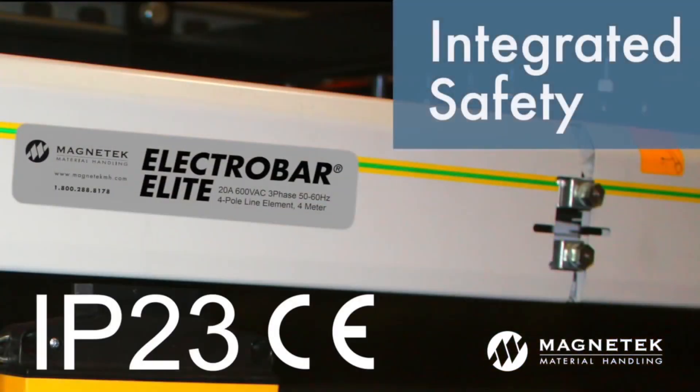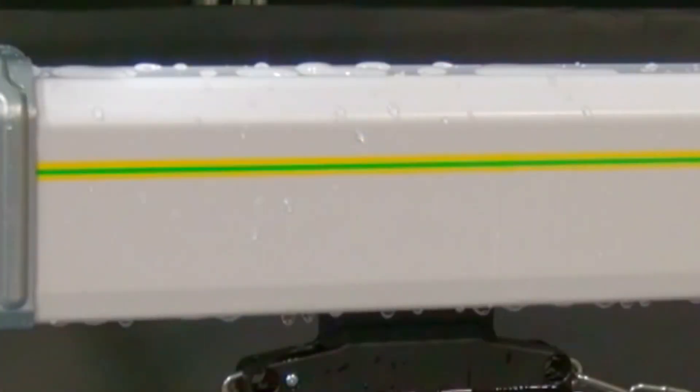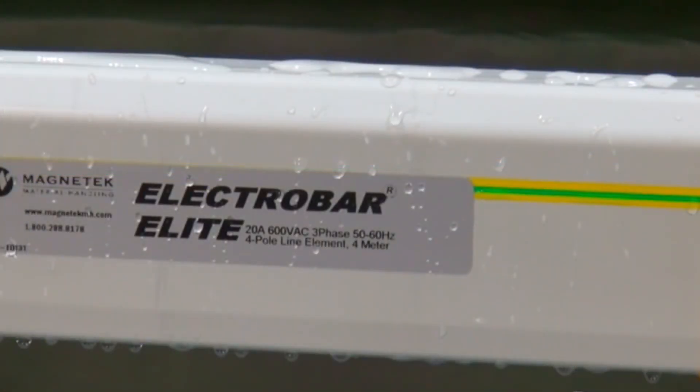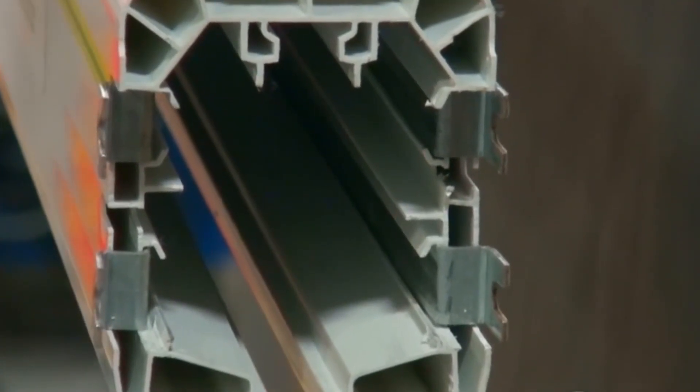ElectroBar Elite is IP23 rated and CE certified. It is rain and water spray resistant, making it applicable for indoor or outdoor installations. Conductors remain permanently out of reach with ElectroBar Elite's finger-safe design.